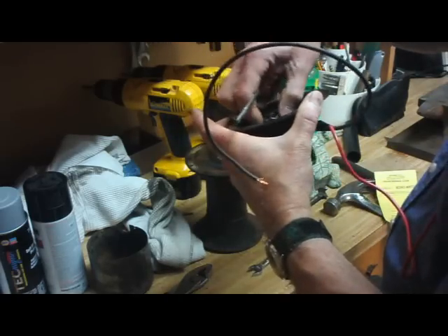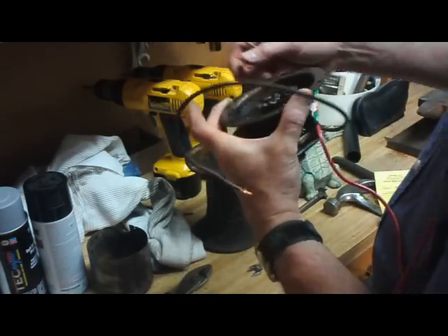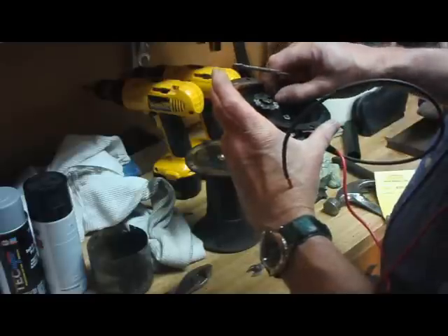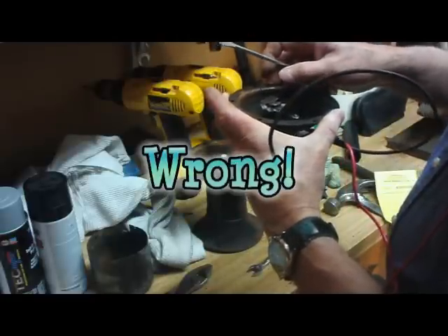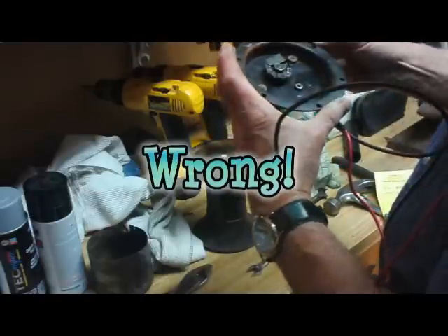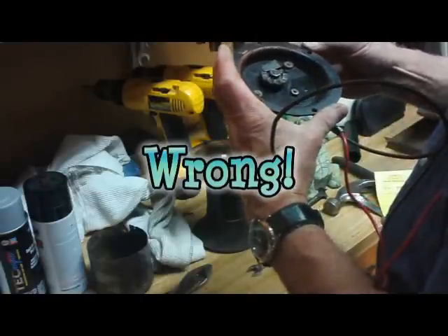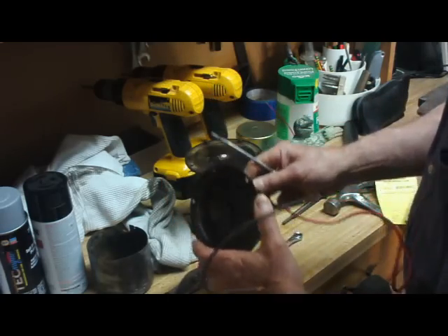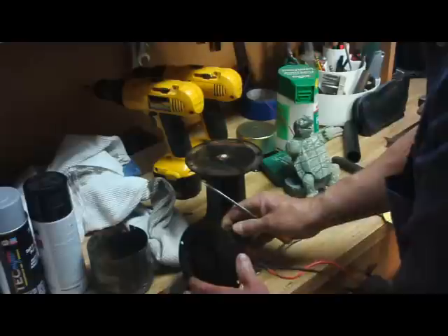Alright, I'm going to do a little bit of tinkering around here. Yeah, I think that's what that's supposed to be — it's supposed to be off to the side, not in the middle. A little tinkering around and we'll put it back, hook it up, and see what happens.